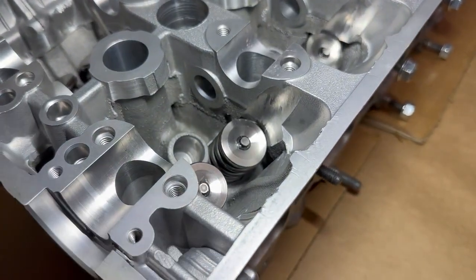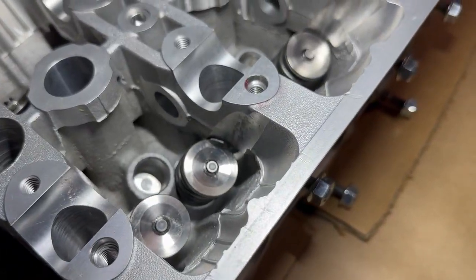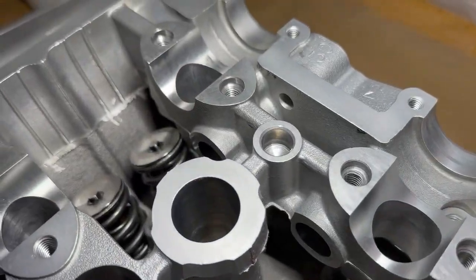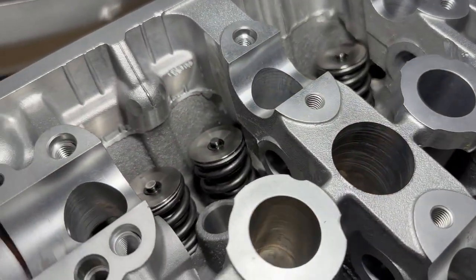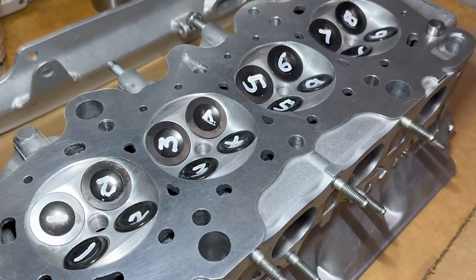Let's take a look at what we did with the Type R head. You can check out all of the valves installed with the keepers and the retainers — everything looks really nice. These are all Supertech valves, springs, retainers, and keepers. That's looking pretty good. Let's look at the bottom of the head as well — looking pretty sexy.